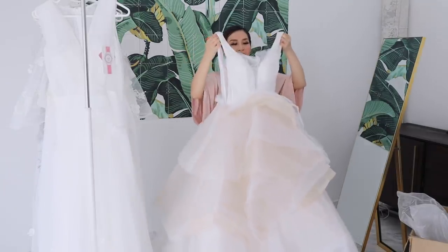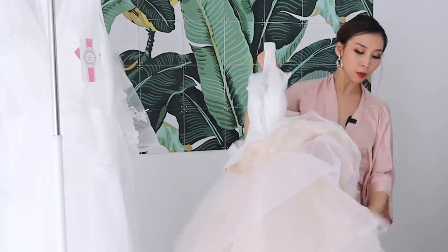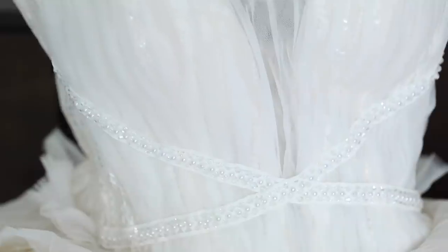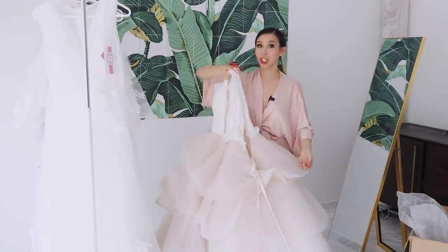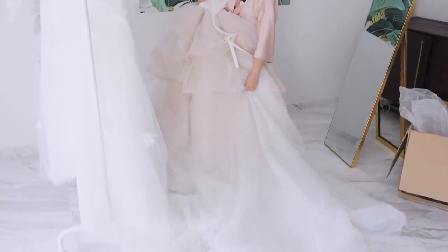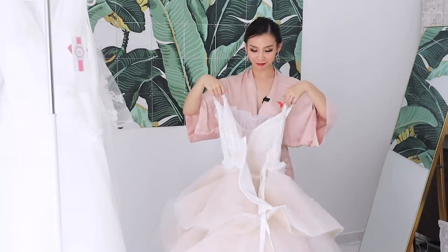It's got a deep V neckline but with lace covering the front, which I really liked. It has multiple layers and a beige sort of inner layer rather than being completely white. There's really nice beading and sequined materials on the inside layers but it doesn't look cheap. The train is super long. It's definitely one of the more extravagant ones I bought from YesStyle — I'm excited to try this one on.